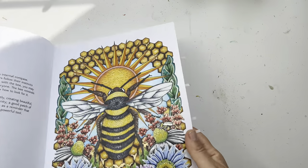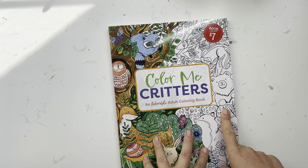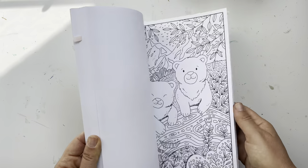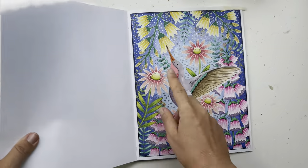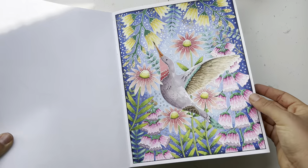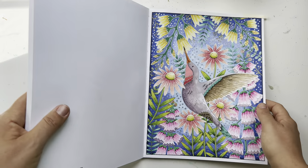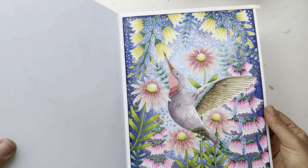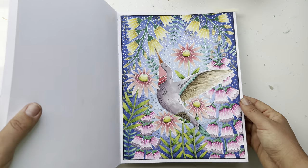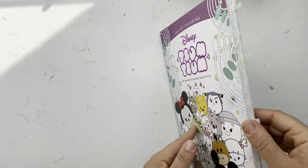Then you've got Color Me Critters, which I got at the same time at Barnes and Noble — super cute illustrations. I only have the hummingbird page so far, and I based pretty much all of it with alcohol marker. There's a little bit of gel pen and maybe a little pencil but very little. I love that one.